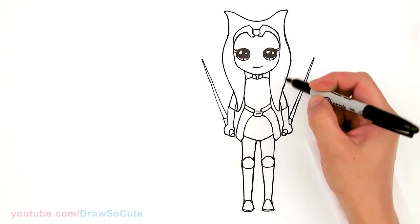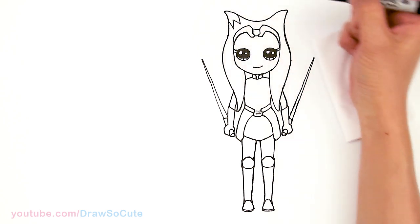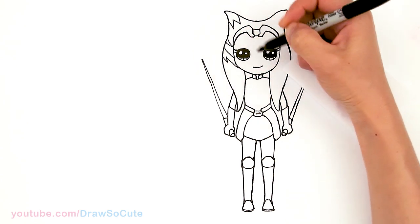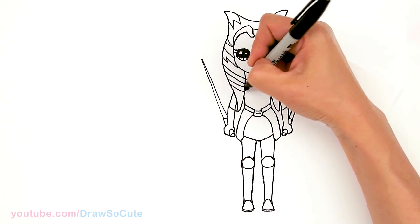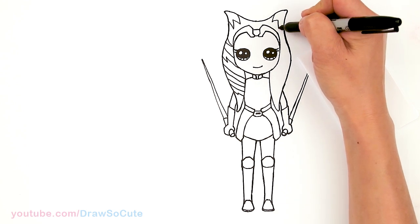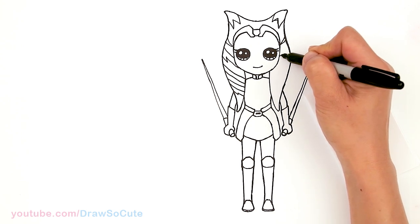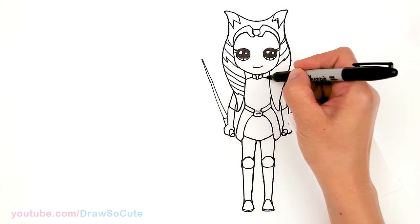Okay, now for all the amazing little details — now to bring everything to life. Let's come here; I'm going to start with the headpiece hair. Just come in here quickly and draw the pattern. I'm just curving it this way to give the hair some volume. Same exact thing here but flipped on the other side. Sorry if I'm going too fast — just pause the video if you need to.